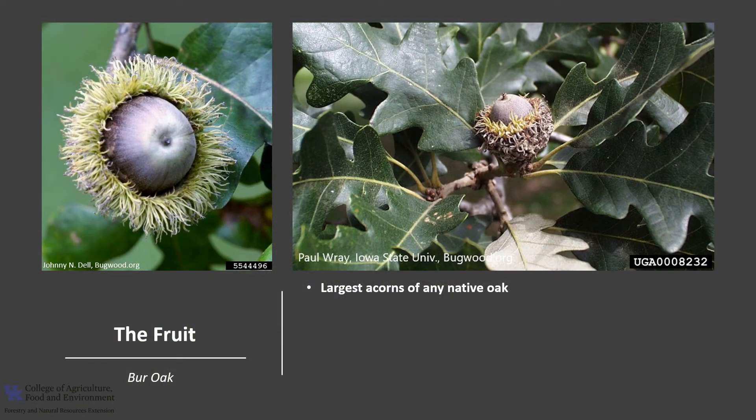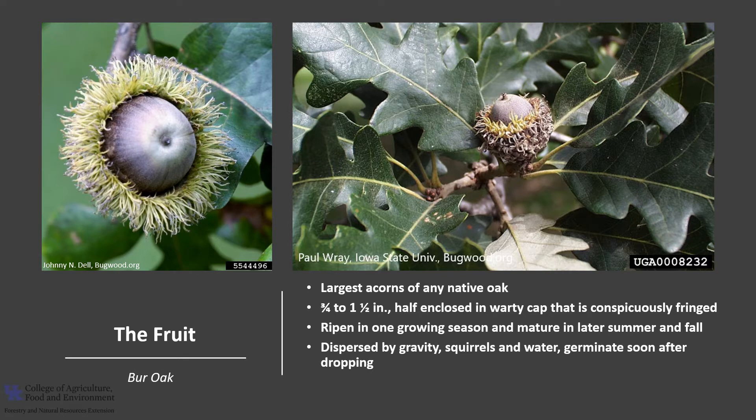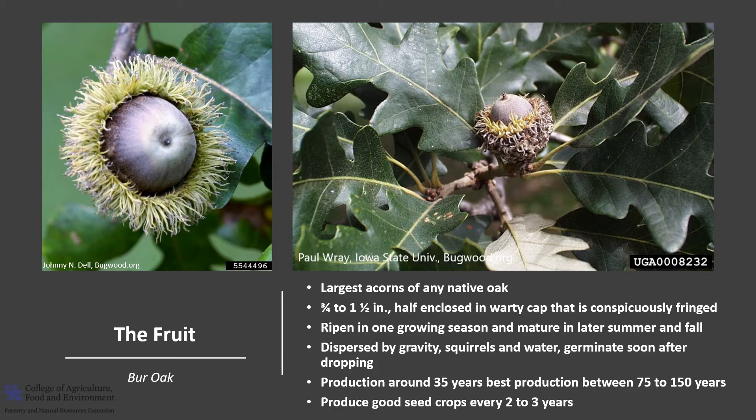The fruit of Burr Oak is an acorn. In fact, Burr Oak has the largest acorns of any native oak. The acorns are three-fourths to one and a half inches, with at least half of the acorn enclosed in a warty cap that is conspicuously fringed. The acorns ripen in one growing season and mature in later summer into the fall. Seeds are dispersed by gravity, wildlife, squirrels, and to a limited extent by water. Wet acorns that are not eaten by wildlife will germinate soon after dropping. Burr Oak begins seed production around 35 years of age and can continue to produce acorns for several hundred years; however, optimal seed production is between 75 to 150 years. Trees produce good seed crops every 2 to 3 years.